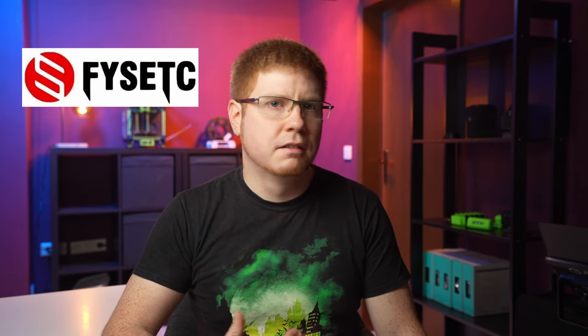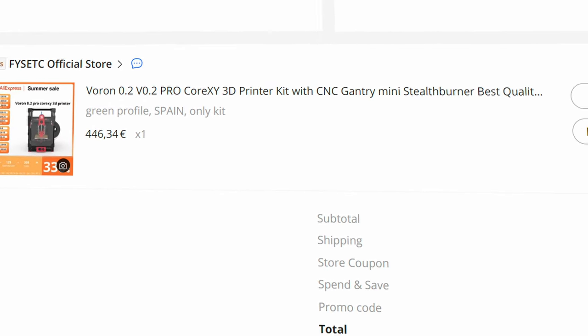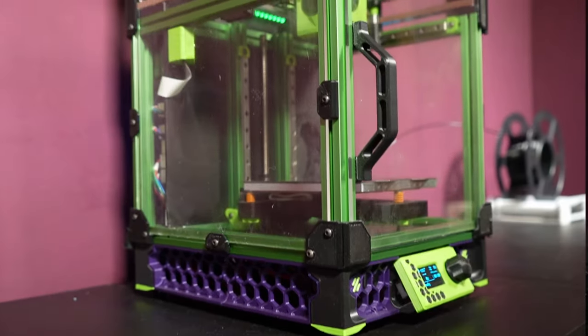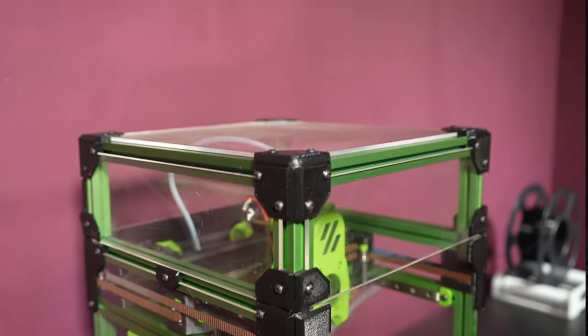It all began with me seeing a bargain offer for a Voron 0.2 from the company Fizzetec — let me know how that's pronounced, I have no idea. The price was around 350 euros, and I already had a Raspberry Pi 3 lying around, so I thought why not go for it. Of course I chose the Venom Green profiles. Today they're only selling black — that's really a shame.